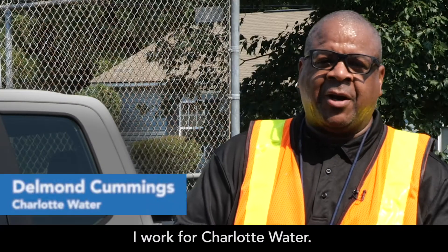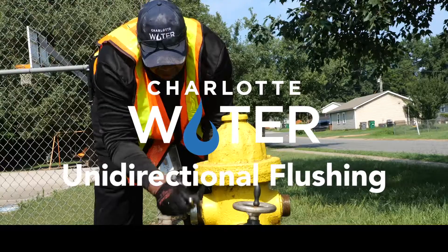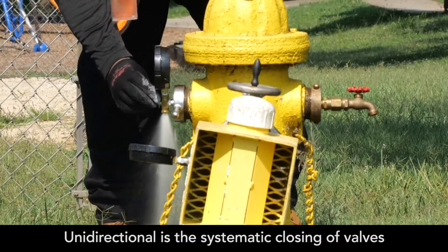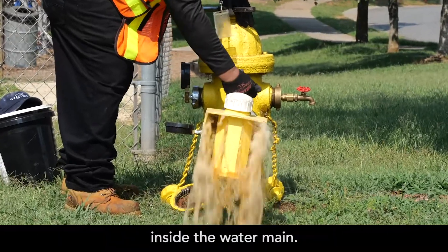My name is Delman Cummings. I work for Charlotte Water. We have a new program called Union Directional Flushing. Union Directional Flushing is the systematic closing of valves, forcing water in one direction to remove mineral deposits that may build up over time inside the water main.